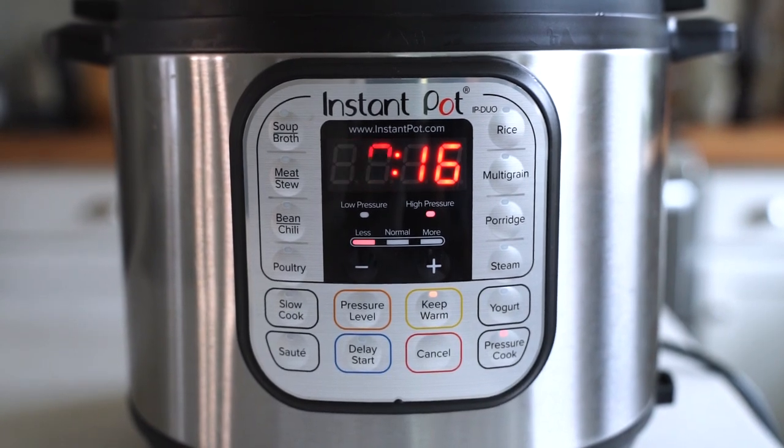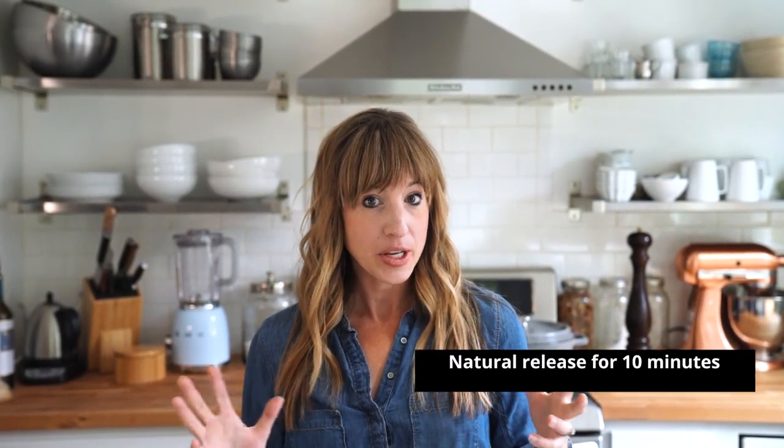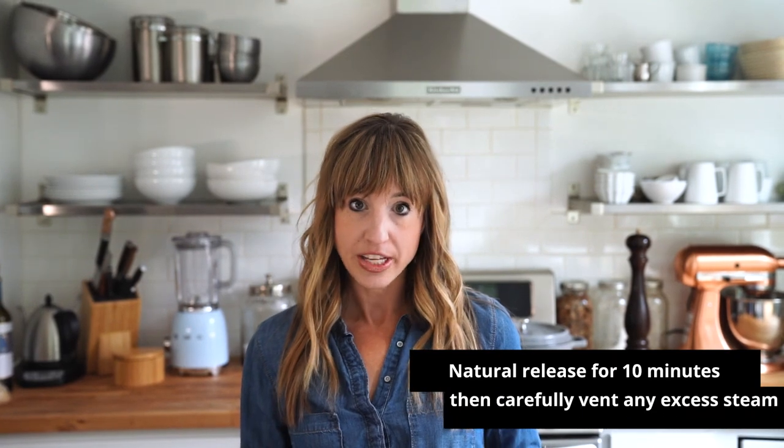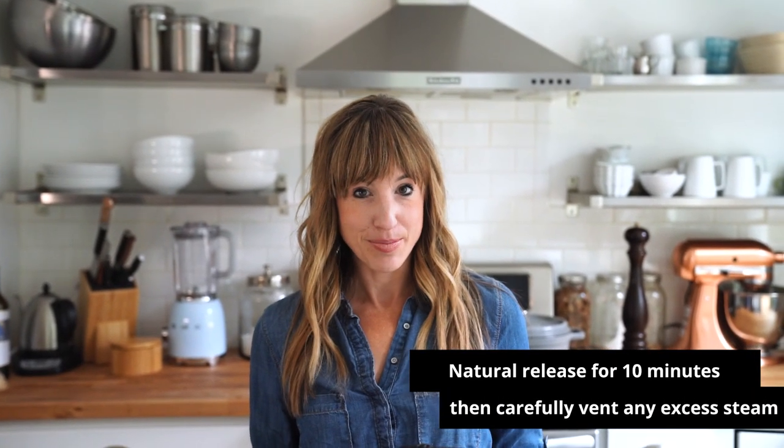Once the instant pot comes to temperature and starts cooking, the numbers will count down until they reach zero and the instant pot will beep. At this point, for this recipe, we're going to use the natural release process, which means the instant pot will naturally cool down and release some of the pressure. After it beeps, make sure to set a timer for 10 minutes so you don't miss it — we've had that problem in the past.